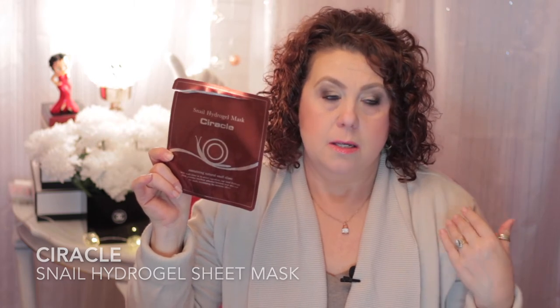Then I have a Circle Snell Hydrogel Mask. Anything that has snail in it is excellent for your skin - snail slime or snail byproduct is a very good anti-aging, anti-inflammatory, nourishing, hydrating product. It's very good for your skin, so anytime you can find something that has snail in it, go ahead and get that.